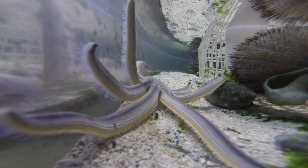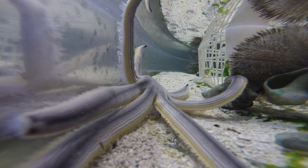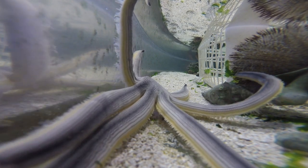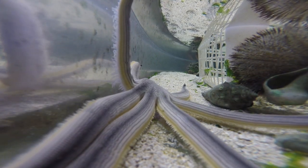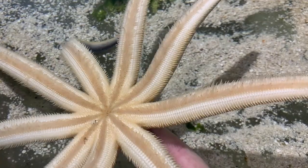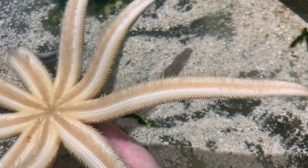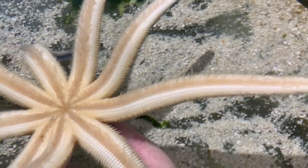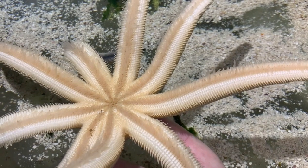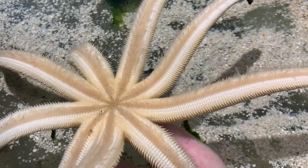Sea stars don't have a jaw to tear or chew up any of the food, so they can actually turn their stomach inside out and digest their food externally, outside of their body. Being able to digest outside of their body actually allows sea stars to eat prey that's larger than their mouths. Their mouths are fairly small on the bottom of their body, and if they were limited by what they could fit in their mouth, they wouldn't be able to eat very big food and they'd be constantly searching for a meal.